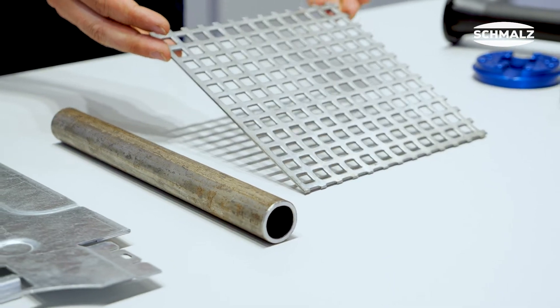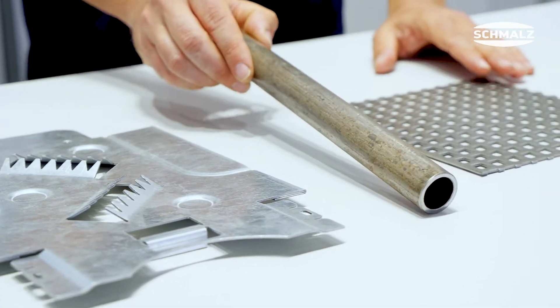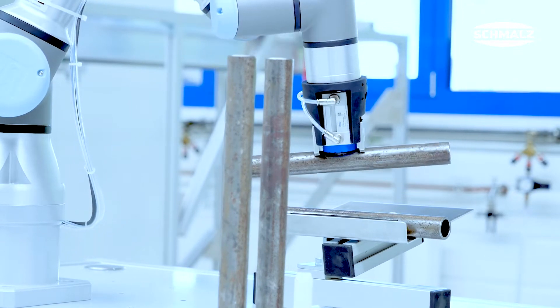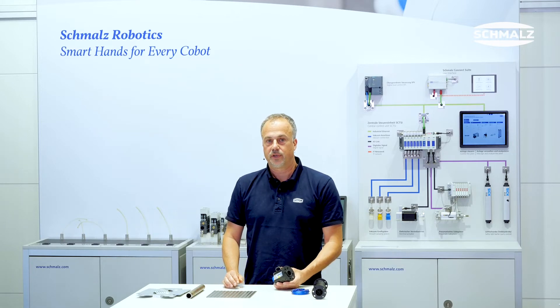You are handling sheet metal with holes and openings, or complex laser-cutted parts, or tubes and round materials. You are active in the environment of human-robot collaboration or have applications for bin picking.